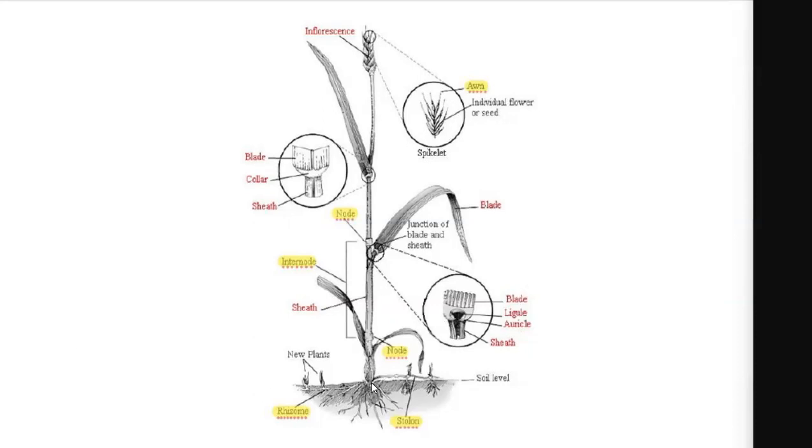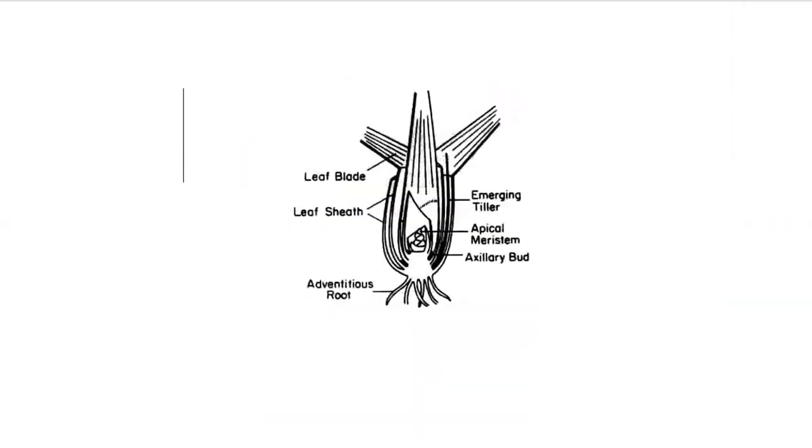A minute ago I talked about the crown. This crown region is an interesting region of monocots. With dicots, remember the apical meristem — the main area of meristematic tissue — is at the tip of the plant, at the top of the buds.